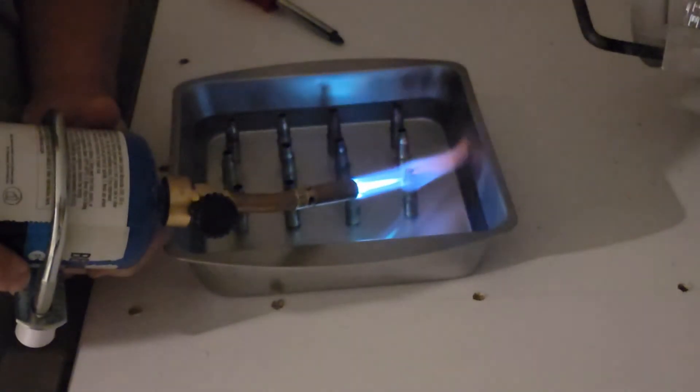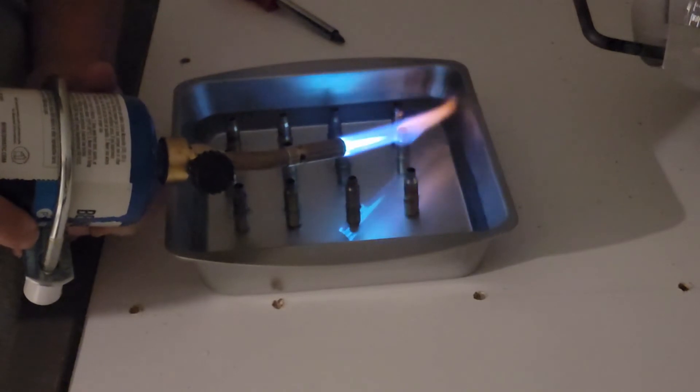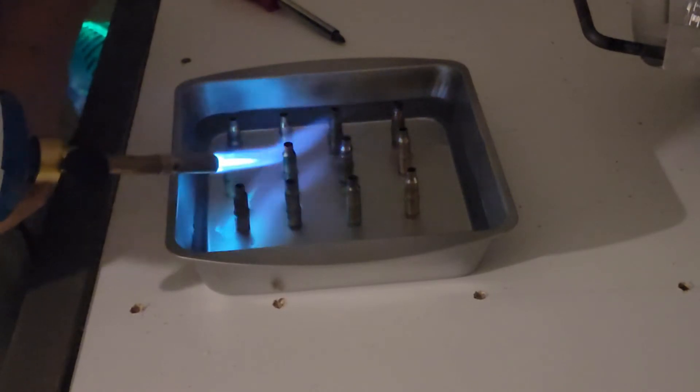This is the pan method. The water in the pan protects the base of the case. You do the same time method as you did with the drill to determine how long to anneal your brass.